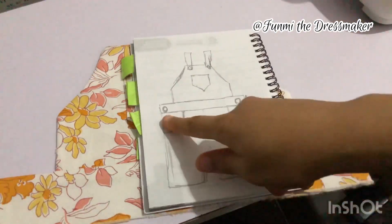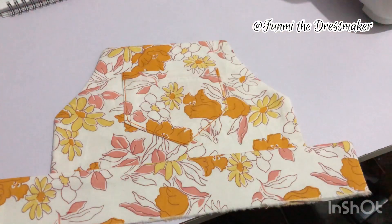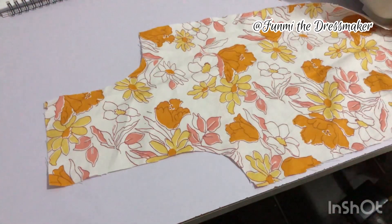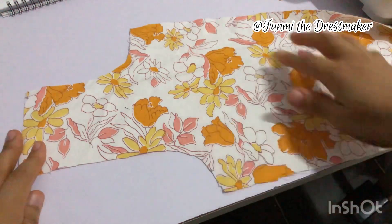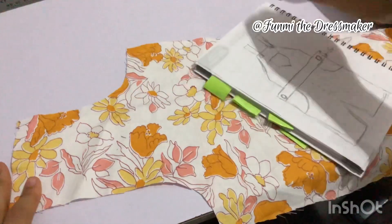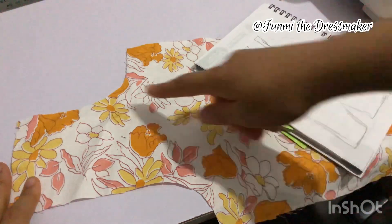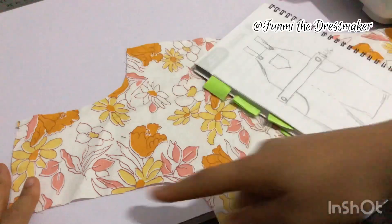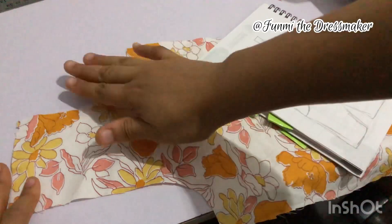The next piece is the pockets for the front legs. This is one of the two front legs, this is the crotch area, and this is the pocket opening — like we have in this sketch right here. This is the crotch area — make sure not to mix them up.